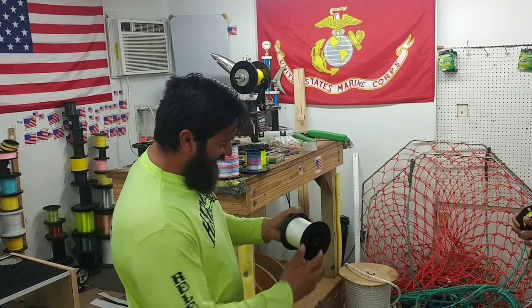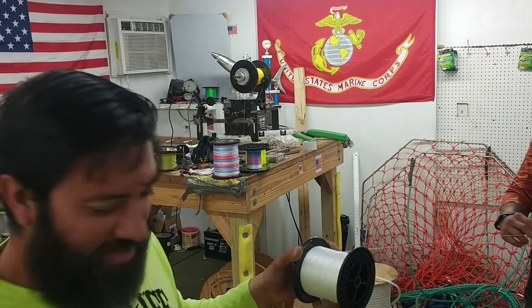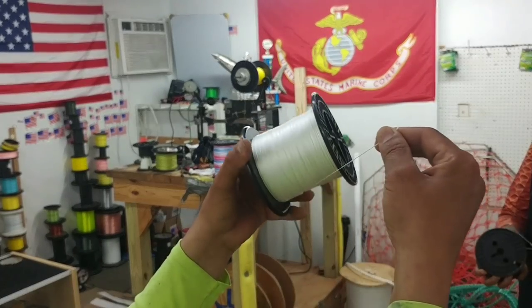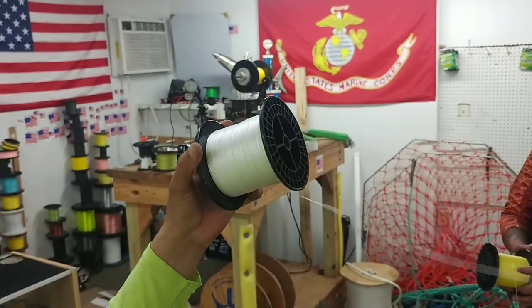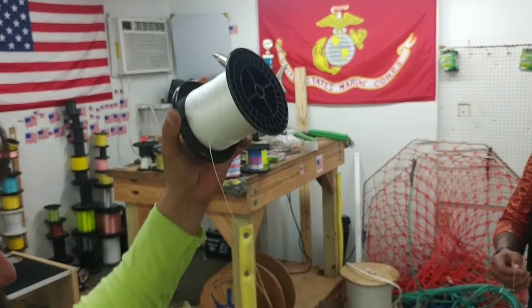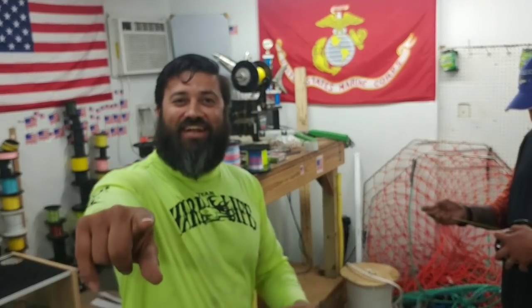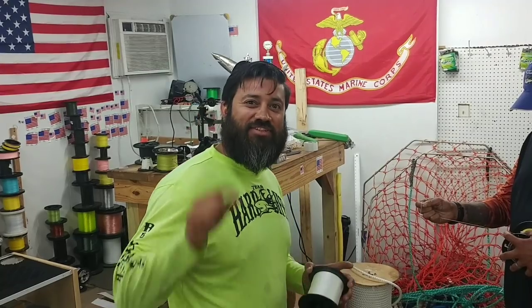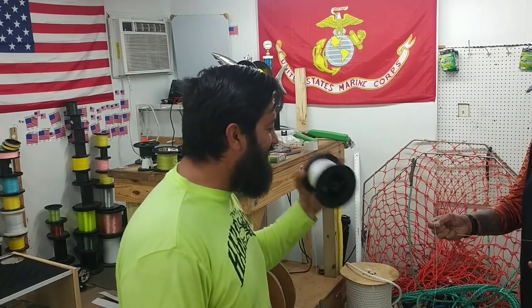That didn't go anywhere — that was a good idea. It embedded itself into the spool in several layers, which shows you how much pressure we put on it. I am convinced now that I can connect solid braid to hollow core. You've seen it here first, guys. Hard Life made and tackle — Team Hard Life, Captain Albert Certucci. Check you on the next one.